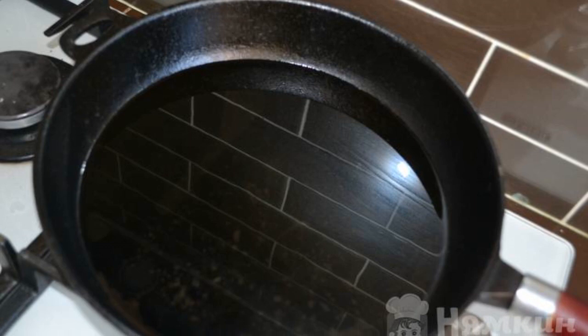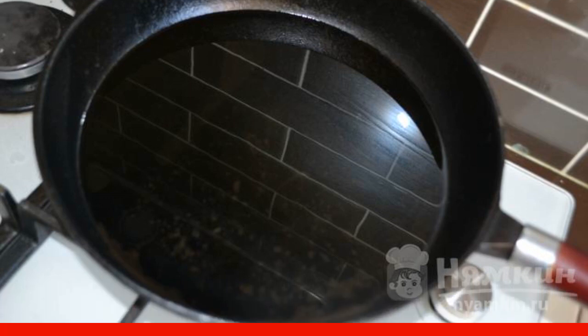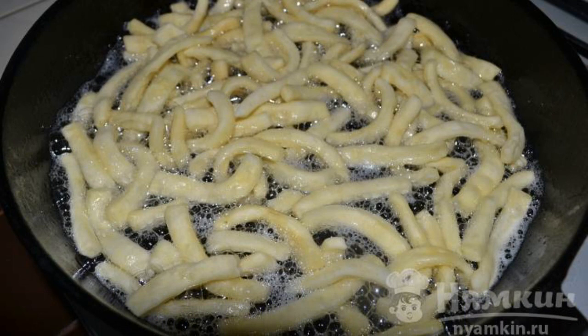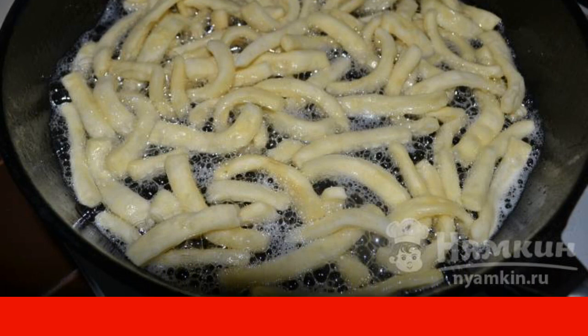Pre-heat a frying pan — preferably cast iron — a saucepan, or a roaster. Pour vegetable oil and bring to a boil. Put the first portion of chak-chak in the frying pan. Do not put too much, as the noodles increase in size twice.